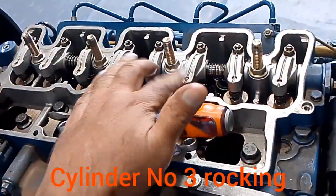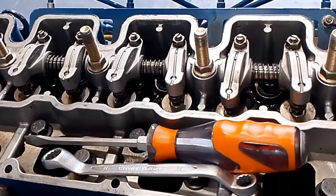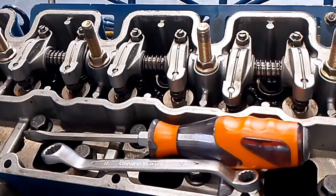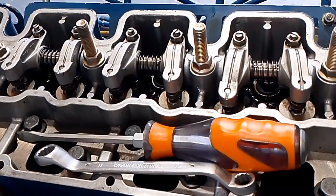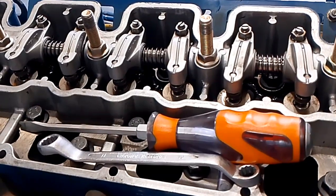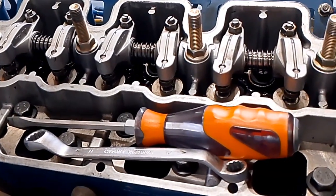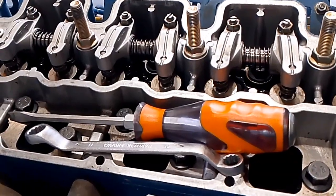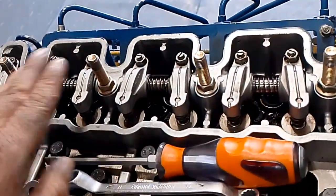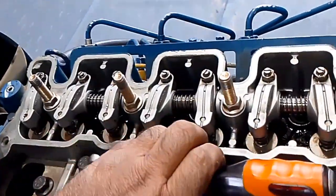Now cylinder number 3 is rocking, and I will adjust valves number 3 and 4. Now valves number 3 and 4 are ready and we will do the adjustment for it.